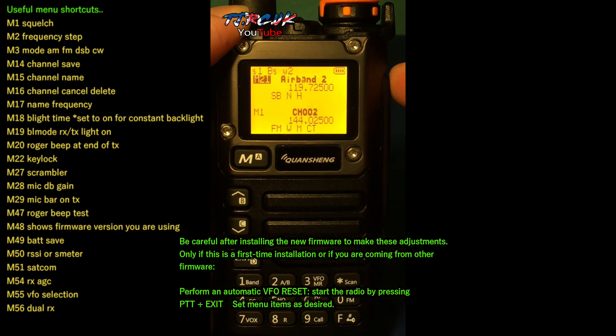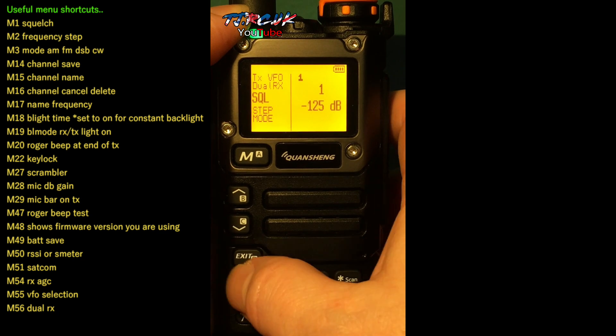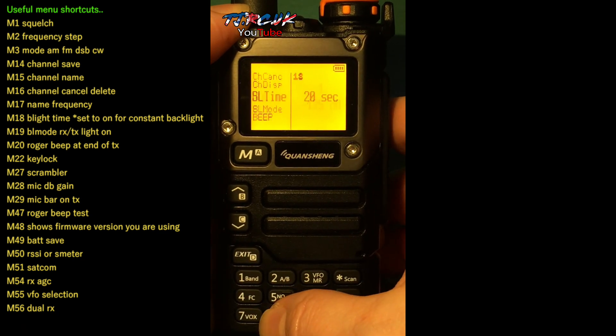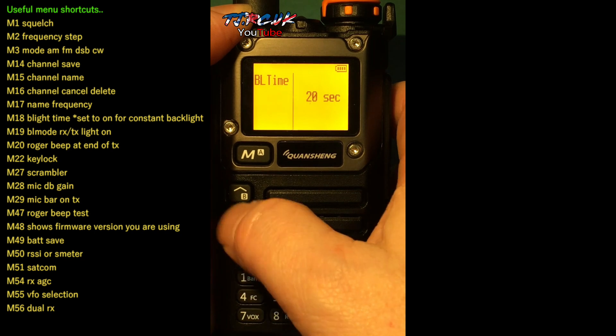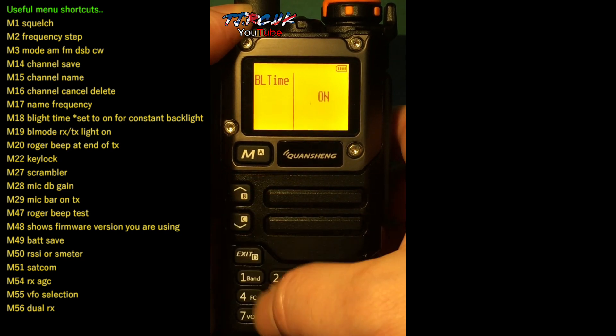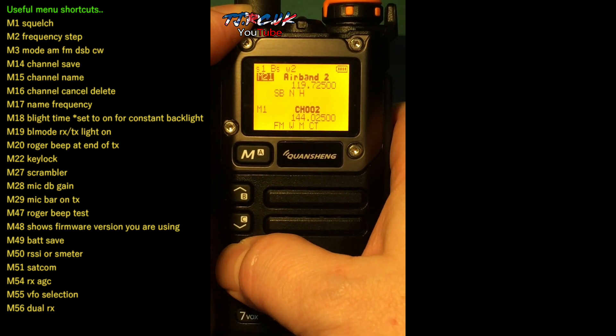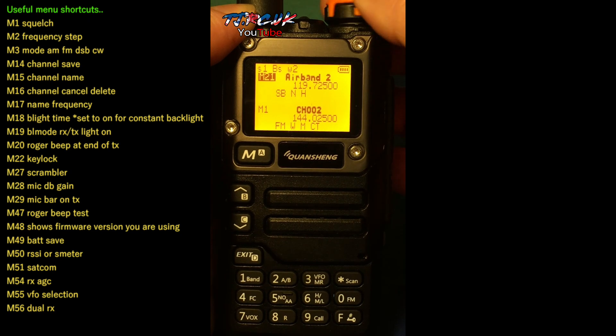To turn the backlight on so it stays on constantly, go to menu 18, hit menu again, and go through until you see 'on', then hit menu again and exit. Now the backlight will be on constantly.